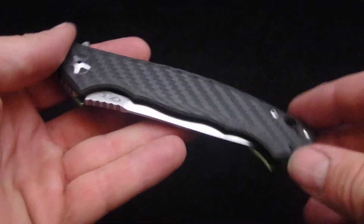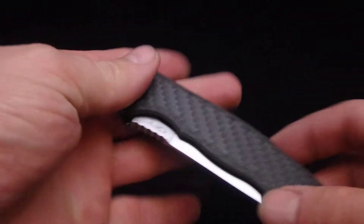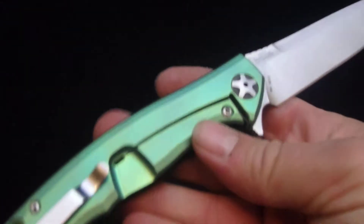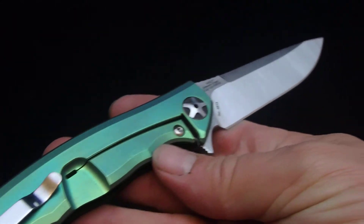As a lot of you guys know, some of these have a little bit of a tough detent to them. This one, however, I did a little bit of work on the detent, and it is one of the smoothest that I've had for one of these.